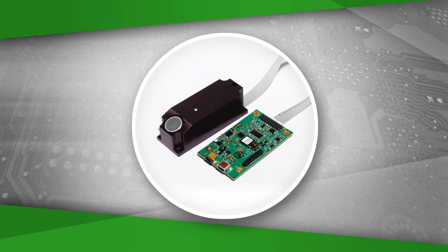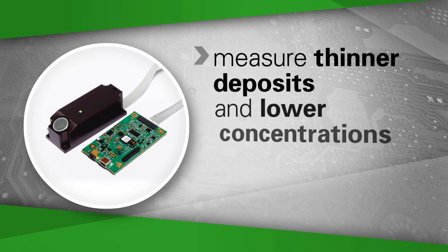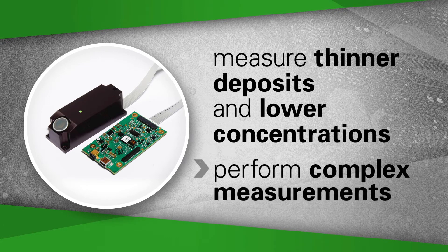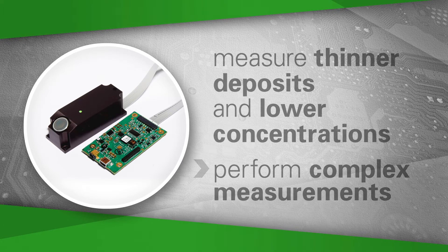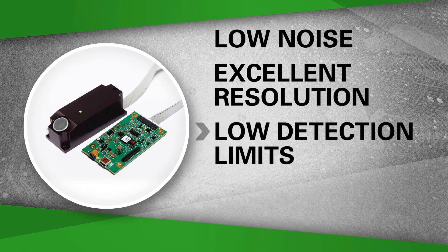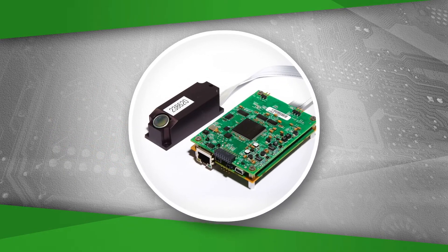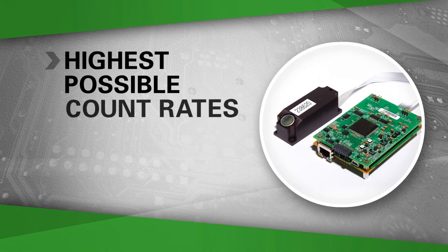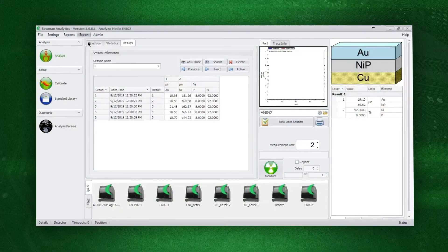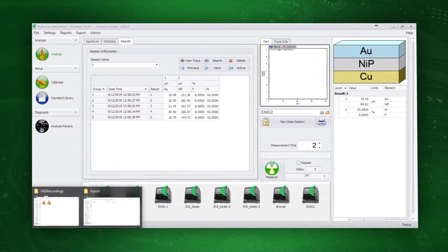Bowman's silicon pin diode detector provides exceptional spectral resolution, allowing operators to measure thinner deposits and lower concentrations and to perform complex measurements. Silicon pin detectors are low noise, have excellent resolution and low detection limits, and are extremely stable. Bowman's silicon drift detector produces the highest possible count rates and the highest spectral resolution. Bowman G-Series XRFs have extensive Excel reporting capabilities and built-in database search features.